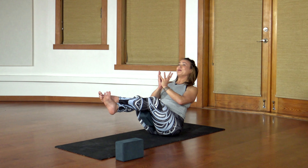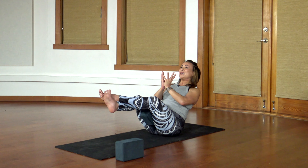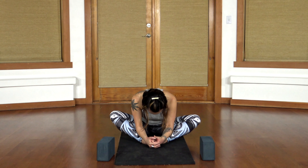Maybe even lift your gaze. Five, four, three, two, and one. Come on down. Soles of your feet together once again — come forward into butterfly and just allow your hip flexors to relax.